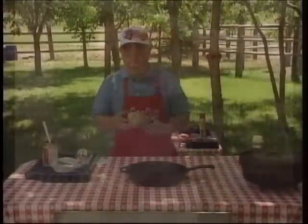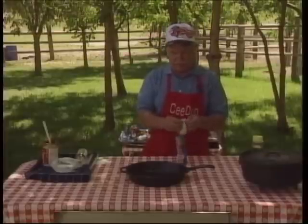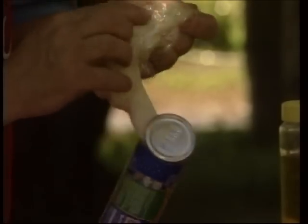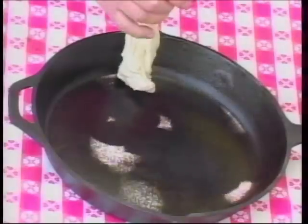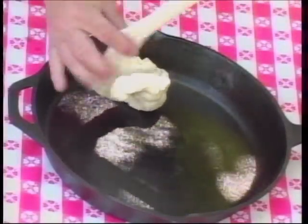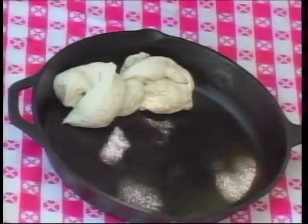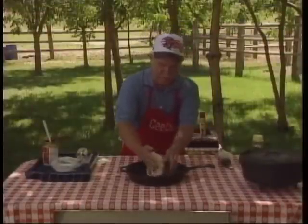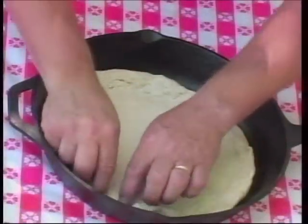There's nothing that makes kids happier in camp than pizza. We've been sitting out here in the sun a little while and our store-bought pizza dough started to go south on us. So we're gonna just pull all of this out and work this into a pizza crust here in our skillet. Just gonna work out our crust.